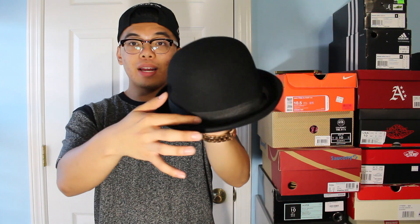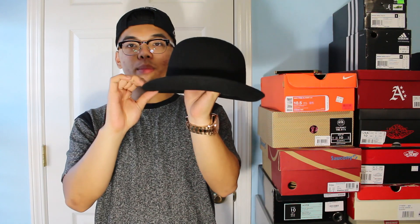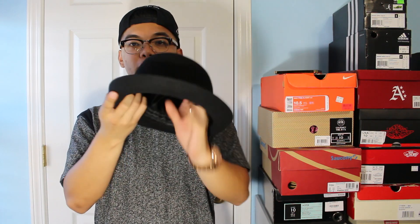So all three of these hats are top hats. For the first one I have a bowler hat right here — it's all black, really nice. I love wearing this, it pretty much goes with anything I wear. You could dress it up, you could dress it down. You got a ribbon going around the hat and a brim right here that just folds up a little bit. It's a pretty small brim, and on the inside you got a polyester lining.